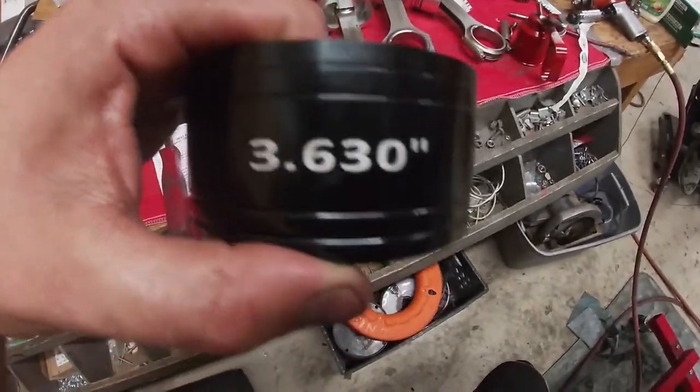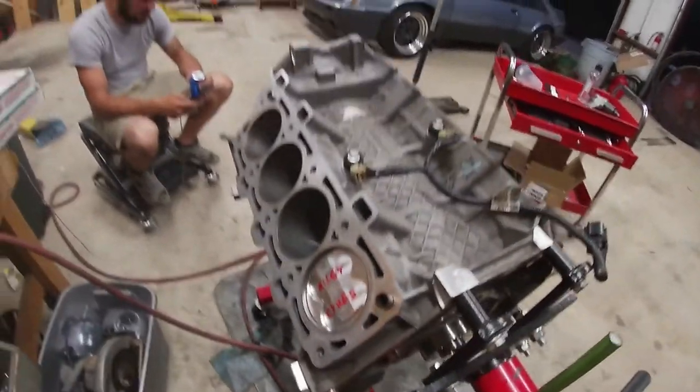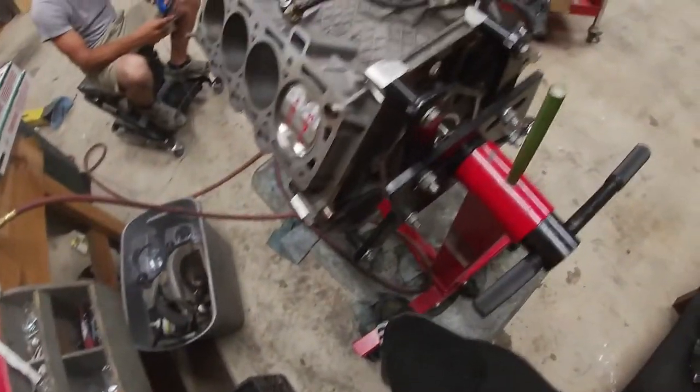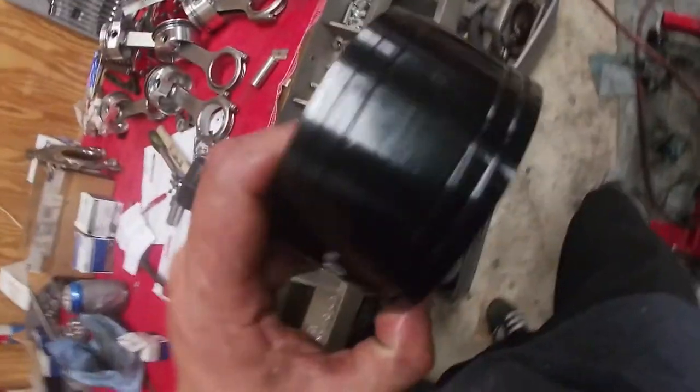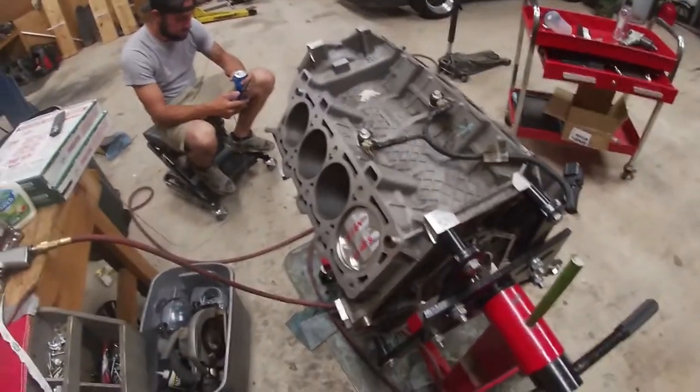Last time I did this I used a regular piston ring compressor and it was a nightmare — I broke like 10 oil rings, it was probably the worst thing I've ever done. So this time I bought these actual piston ring compressors that fit the cylinder from Brian Tooley Racing. That thing went in so smooth it was unbelievable — I barely had to tap it in. If you guys ever do one of these engines, highly recommend buying one of these piston ring compressors from Brian Tooley Racing. It's like 30 bucks and it's gonna save you hours of work and a bunch of headaches and piston rings.